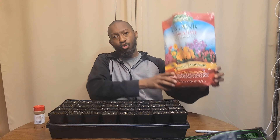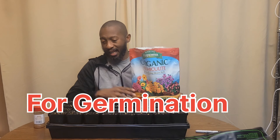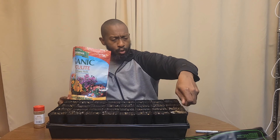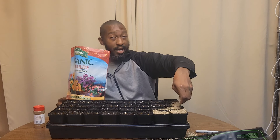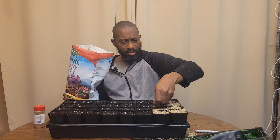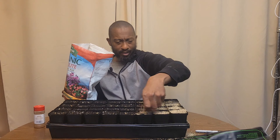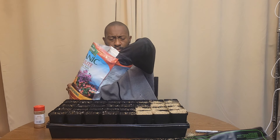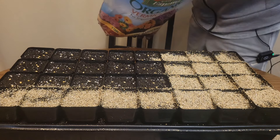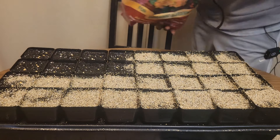Instead of putting soil on top, I use vermiculite — very fine vermiculite — as the covering. This is one of my tips: these tiny seeds can just lightly push through the vermiculite, and it acts as the soil covering. This is one of my game-changing tips. I'll have a link to everything I use in the description.